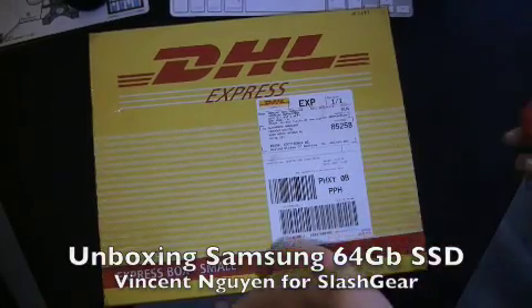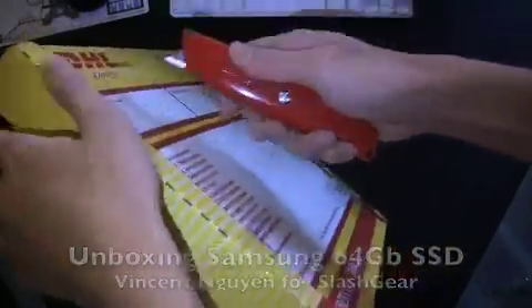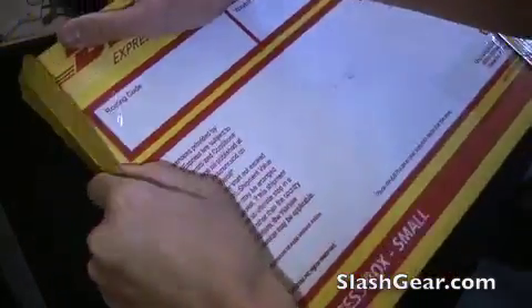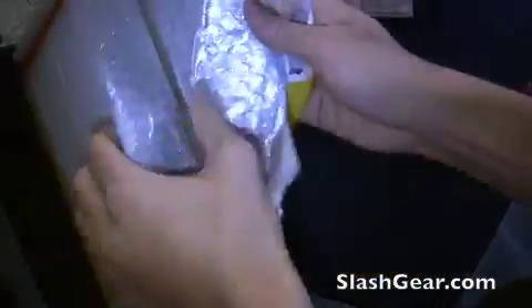Hey everyone, this is Vincent Nguyen with Slash Gear. I have in today a really nice treat. I've been waiting for this forever and it's finally in from Samsung. If it is what I think it is, this is the first solid-state drive that is being shipped out for review. Let's take a look and see what's in here.